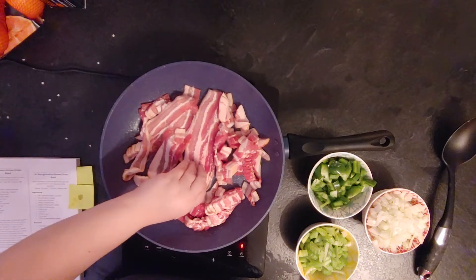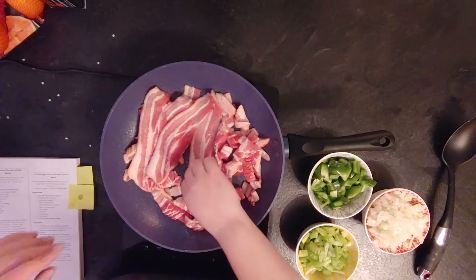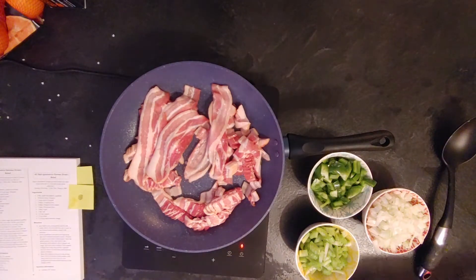Then I cut the celery, pepper, and onion and put them on the side so they can be ready when it's time to cook them. While the potatoes were cooking, I started cooking the bacon — it needed to be in small pieces.